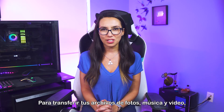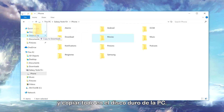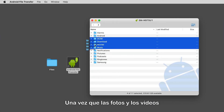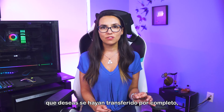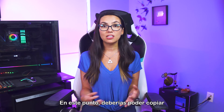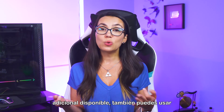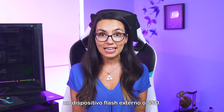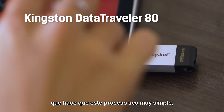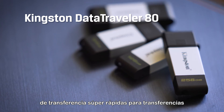To transfer your photos, music, and video files, you can connect your Android to a computer and copy everything over to the PC's hard drive. If your computer is a Mac, you will need to install Android File Transfer first. After the photos and videos you want are fully transferred, disconnect the Android device and connect your new iPad to the computer, and you should be able to copy these files over to your new device. If your computer doesn't have the extra storage space available, you can also use an external flash drive or SSD. The Kingston DataTraveler 80 USB flash drive is a great example — it's a USB-C flash drive with super fast transfer speeds for quick and convenient file transfers.